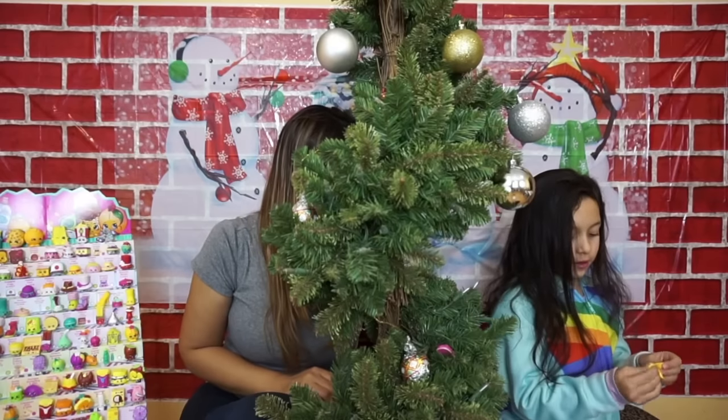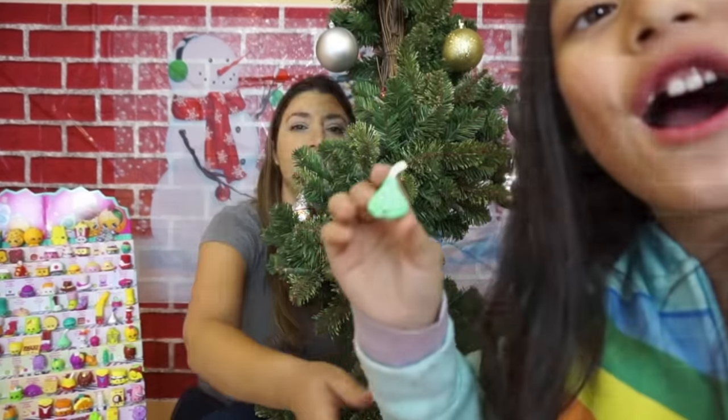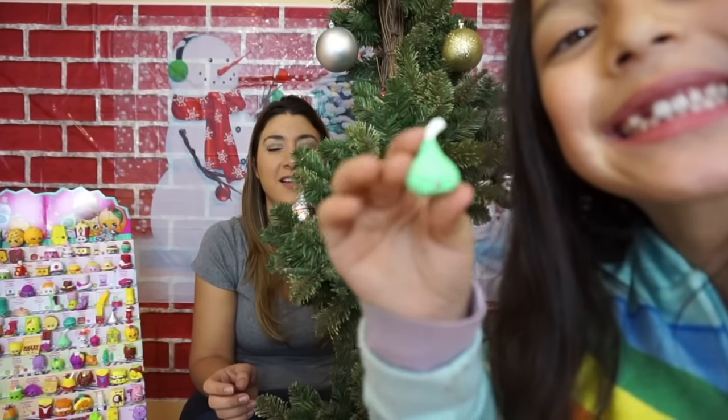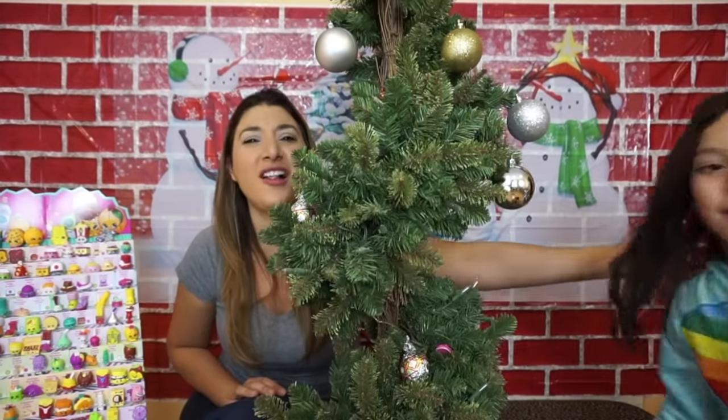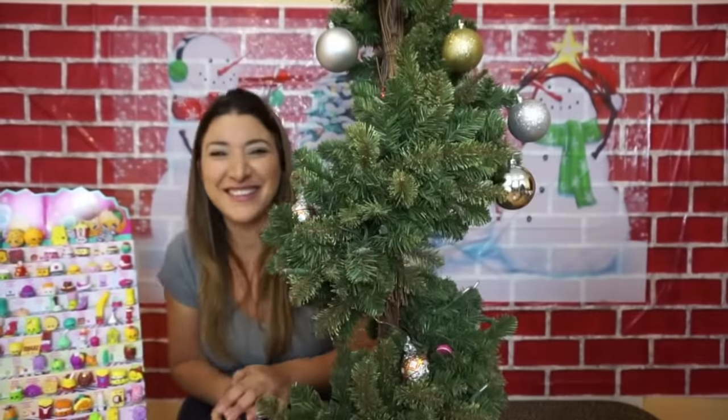Again? Oh, I love that one — Chop Kiss. We got Chop Kiss. And then we have Clara's fur to fall, so come here. Oh, there it goes, it's so cute. We're so excited.